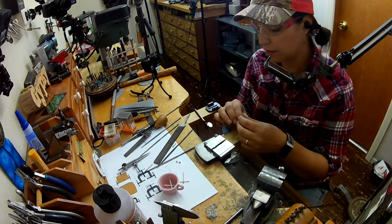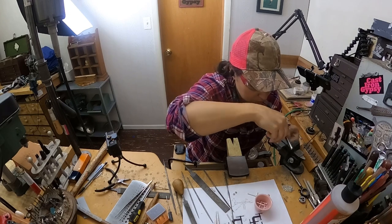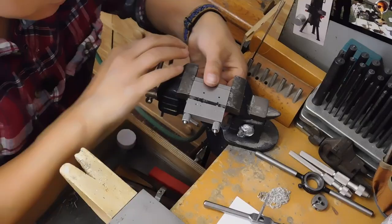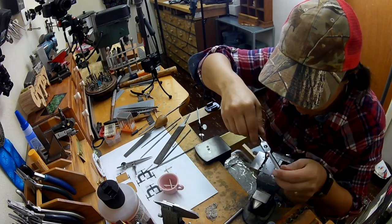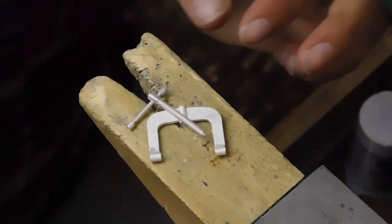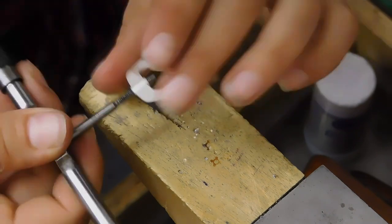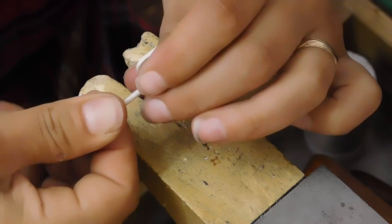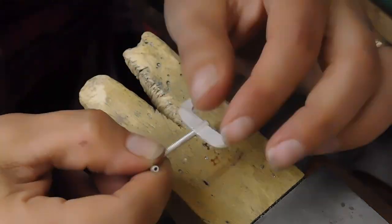I'm trying to drill through without having it spin. Even then it's not the best way to hold those things — well, it is the best way — but when I'm tapping it it's wanting to rotate, and you don't want to have it so tight that you squish it. These are just things you deal with. Now I'm finally cleaning up the threads that were already cut.